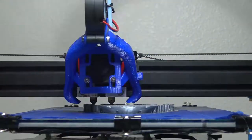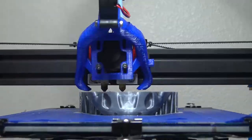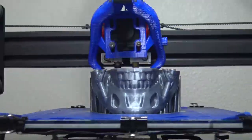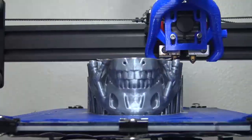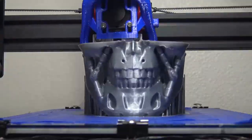Hello, internet! Arty lady here, and in this video I'm gonna show how I 3D printed and finished the head of the T-800 model of the robot from the Terminator movie series. In this video I'm gonna focus on smoothing, painting and finishing, and in the next video I'm gonna show how to install electronic components in the model.